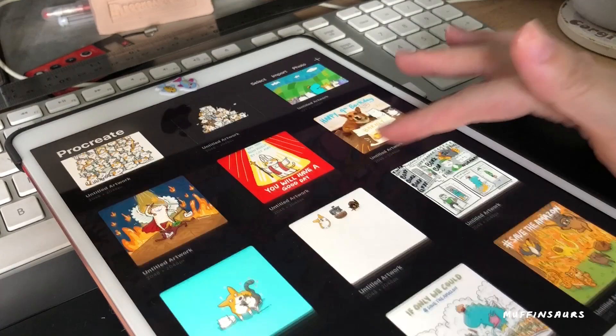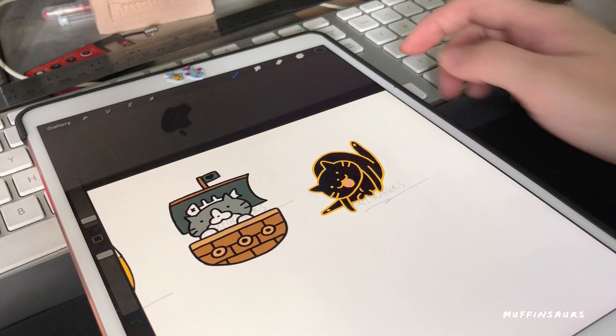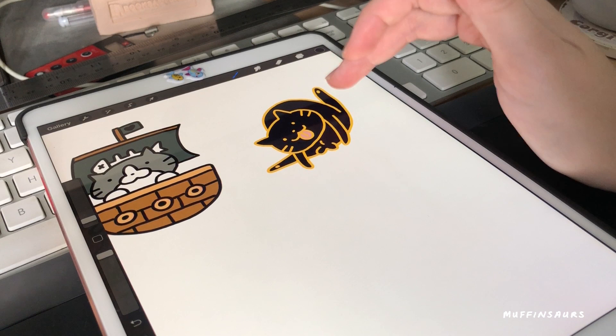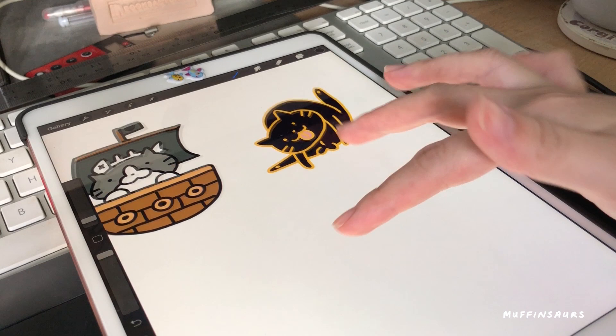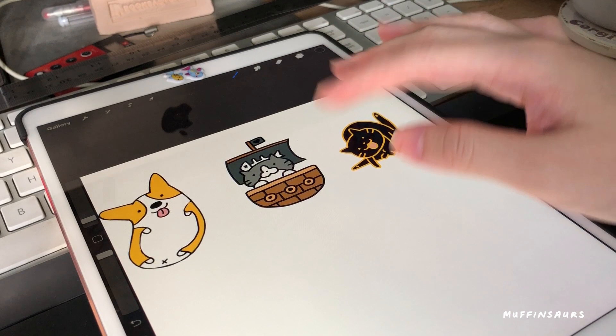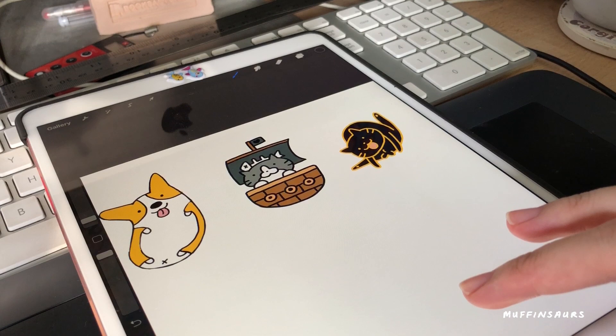Anyway, where's my enamel pin artwork in Procreate? Here it is. I didn't even bother to title it. These are my enamel pin artworks — I did them all in Procreate, so they're all raster images, not vector. It's a Photoshop and drawing process, and then I transfer them to the computer before sending to the manufacturer. The colors look a bit off here but I'll edit them again on the computer. It's a tedious process.